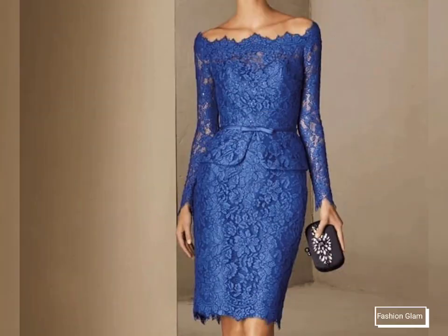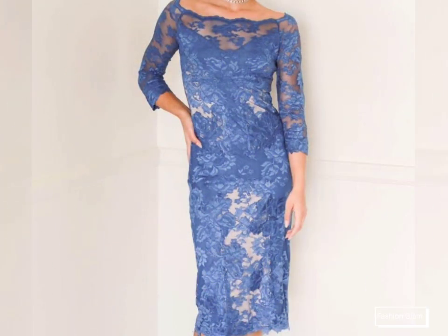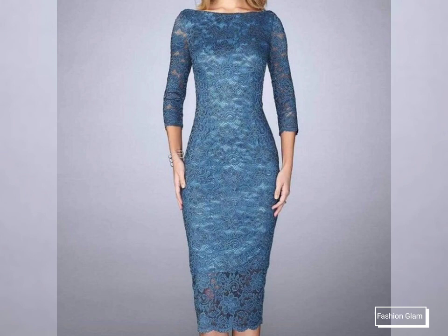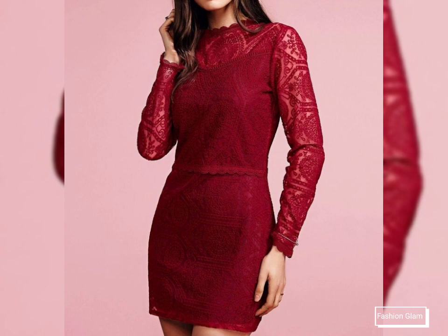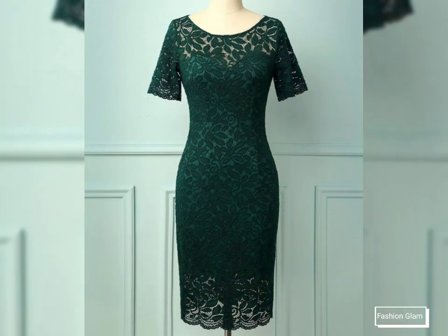You'll also find all types of outfits ideas including different types of lace dresses, sheath dresses, shift dresses, beautiful and unique styles of mother of the bride dresses, bodycon dresses, embroidered dresses, crochet dresses, floral print dresses, polka dot print dresses, check print dresses, and all types of printed fabric and plain fabric women's formal and casual dresses collection on our channel.